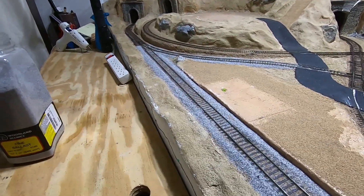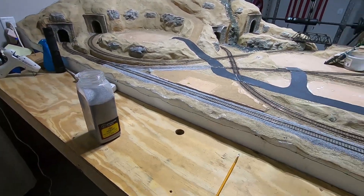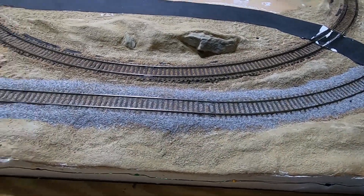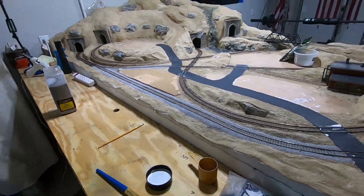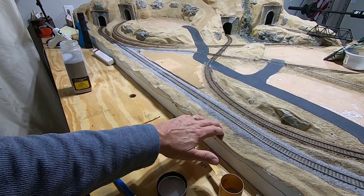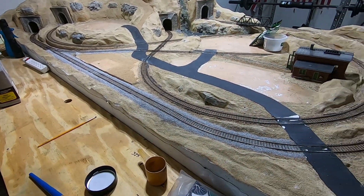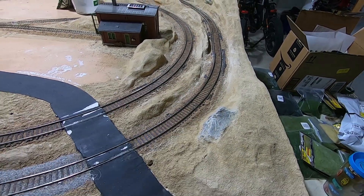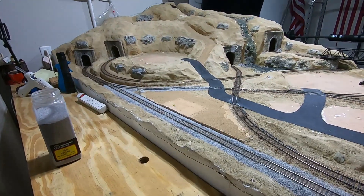I'm going to go ahead and redo the ballast. I've already got it down on this section. The only trick is you're going to be able to see a little bit of brown down through some of that gray, but I think for the most part it at least gives the appearance of gray. And it gives me a point between the actual rocks and the brown dirt - I needed that break right there. So we're going to put some gray on there and start working that.